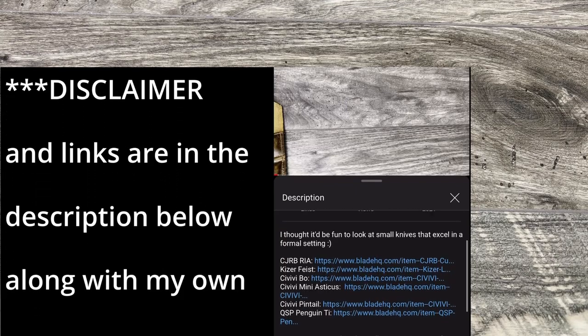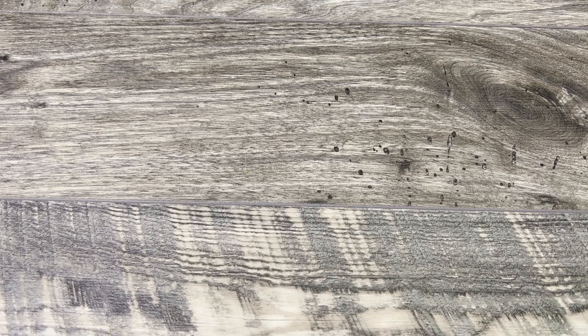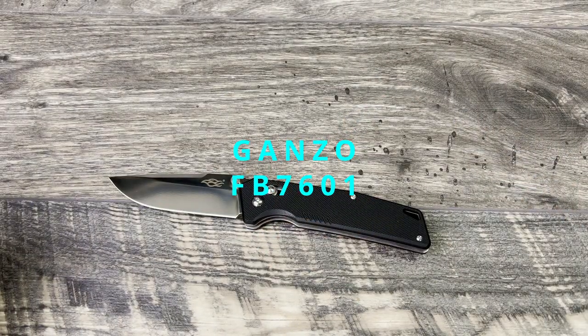What's up everyone, JD here, hope everyone is doing well. Today I'm excited to do a new knife review — we're going to be talking about a new knife from Gonzo.